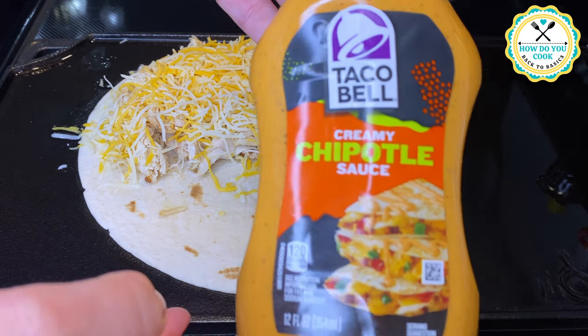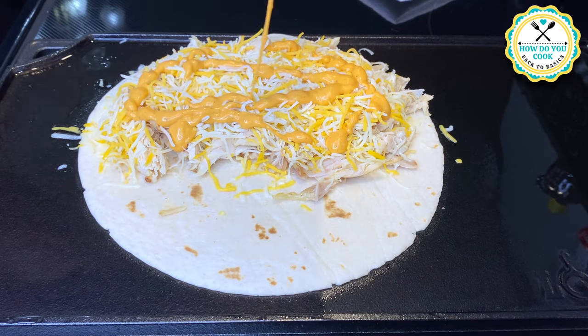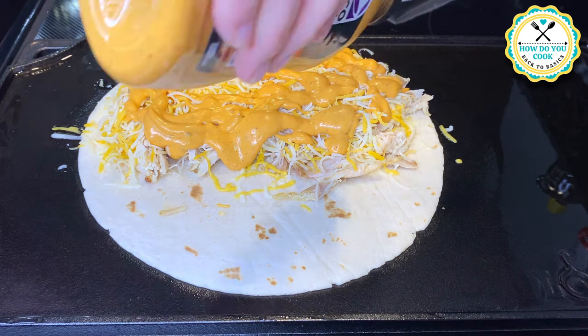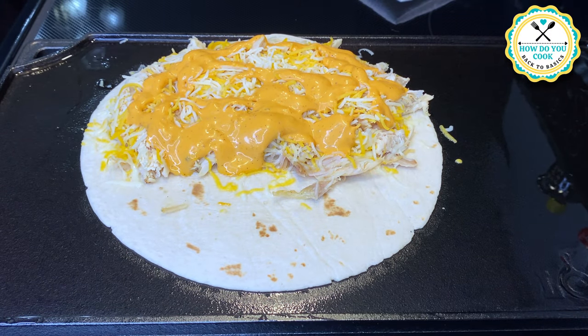Now we're going to put our Taco Bell creamy chipotle sauce on here — this is the type of sauce they use at Taco Bell in their chicken quesadillas. This is so good and I absolutely love it.